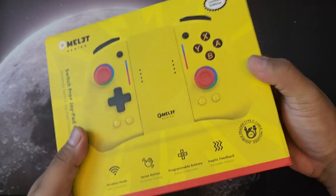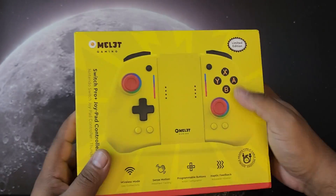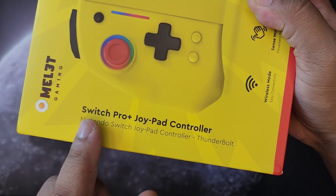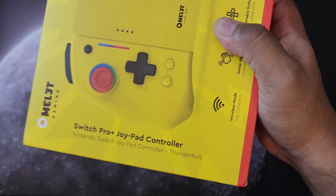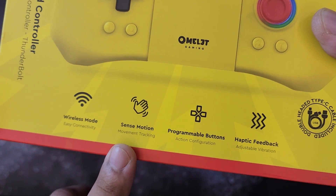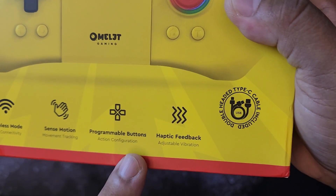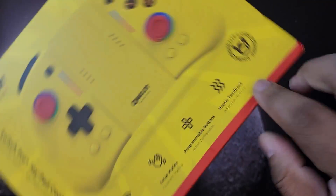Let's go ahead and run around on the box here. It really looks good. On the front you will see the model: Omelet Gaming Switch Pro Plus Joypad Controller, Nintendo Switch Joypad Controller. The color is Thunderbolt. It features wireless mode, easy connectivity, sense motion — it has a gyroscope for movement tracking — and programmable buttons with haptic feedback and USB Type-C connection included.